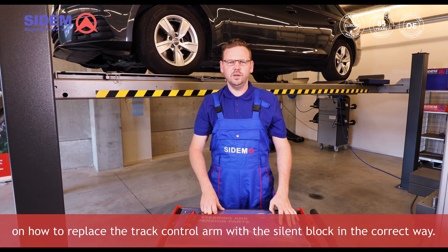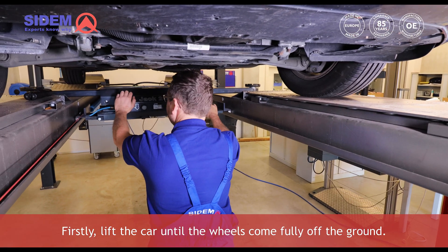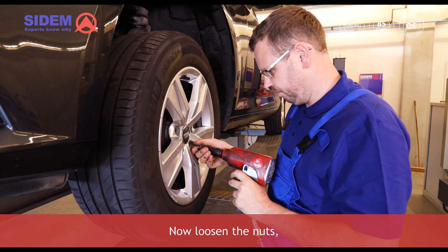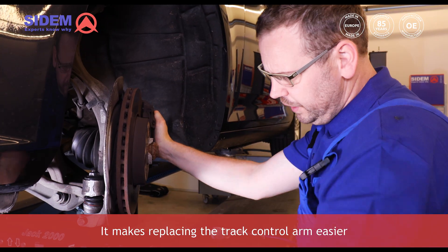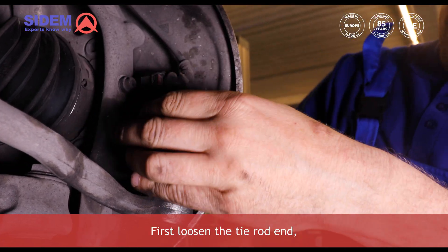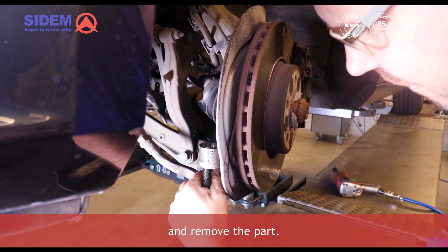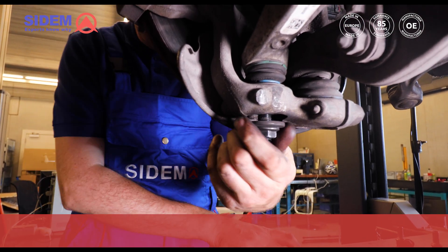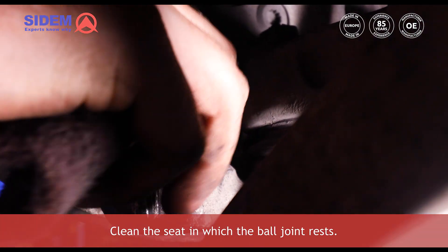Now let's go over the steps on how to replace the track control arm with the silentblock in the correct way. Firstly, lift the car until the wheels come fully off the ground. Now loosen the nuts and remove the wheel. It makes replacing the track control arm easier when you have more room to move around with the parts. First loosen the tie rod end and remove the part. Now loosen the nut of the ball joint and detach the part. Clean the seat in which the ball joint rests.